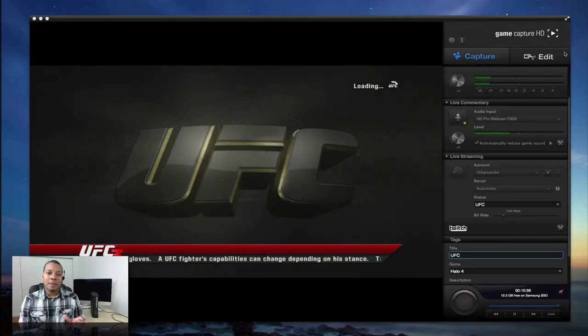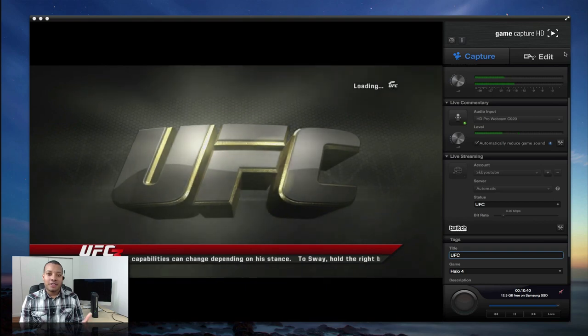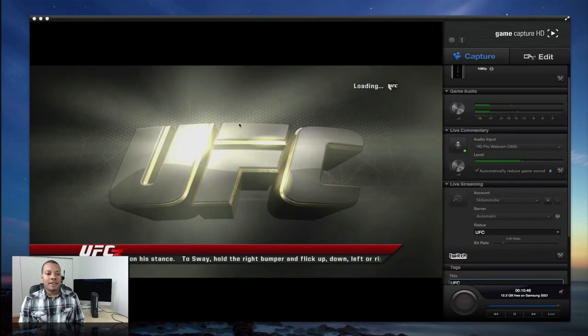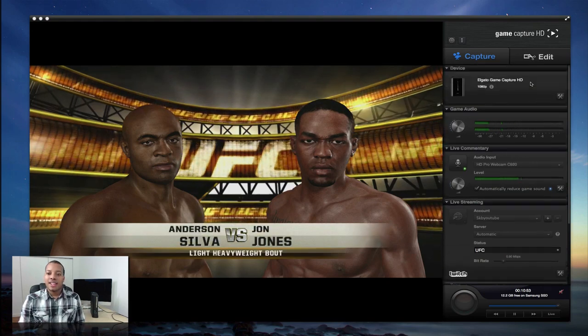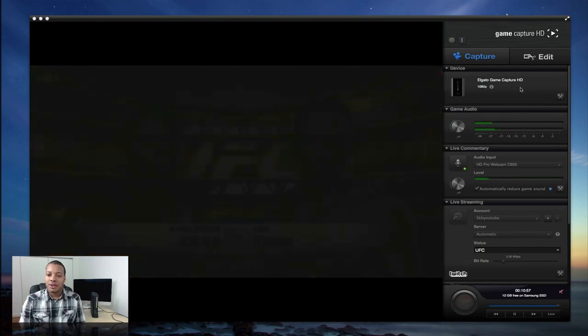Now I'm going to give you a tour of the Game Capture HD software. I currently have this software running on my Mac, but it is available for the PC as well. It is absolutely free — you just download it from the company's website. On the left-hand side, you'll see the video feed coming in from whatever source you're going to be using. In this case, I have my Xbox 360 plugged in. And then on the right-hand side, we have all the different settings that you can use to adjust your video capture.